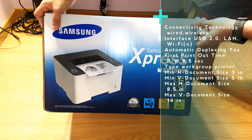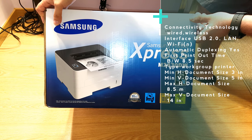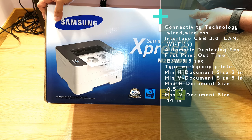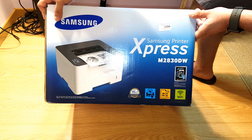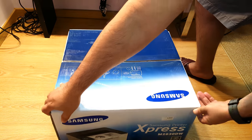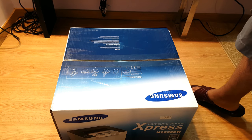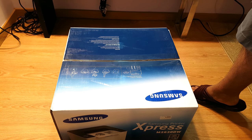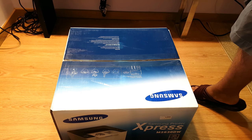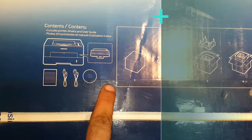It's certified from B&I and it can print 30 pages per minute. The most important thing, as you can see here, is NFC — that means you can tap your phone with the printer and it connects, and you can print from the phone directly.